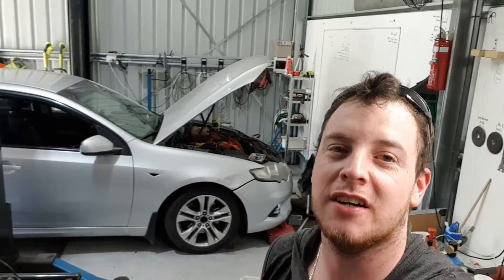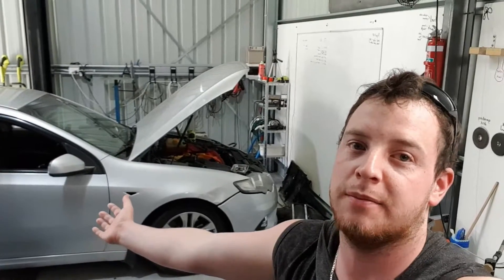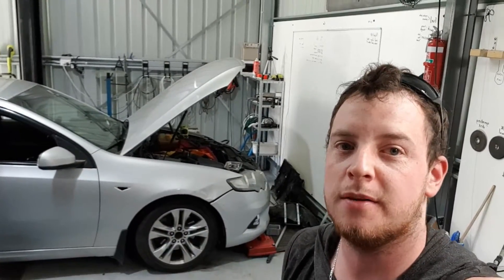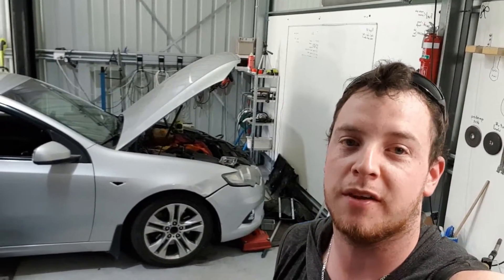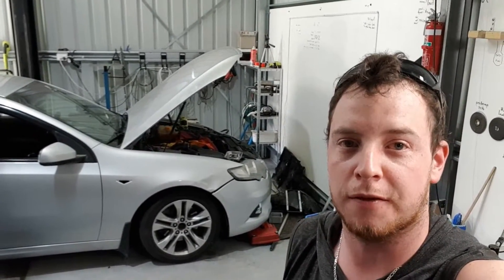Good afternoon ladies and gentlemen, Average Garage here again. In one of the last episodes you would have seen I actually blew up or skipped a tooth on the crank of this XR6 Turbo. The plan was to strip the car apart and part it out, so I'm going to do that now — start stripping it apart, I'll bring you along for the ride.